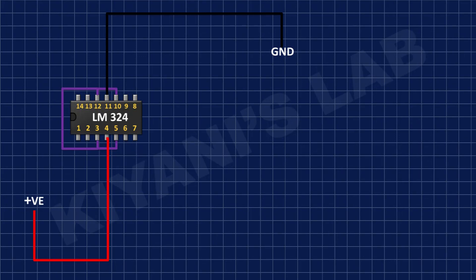After that I'm gonna connect a 100 ohm resistor and connect its one pin to pin number 2 of the IC and its other pin to pin number 6 of the IC.